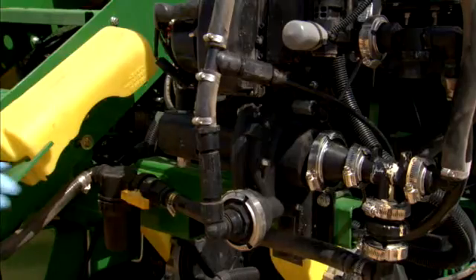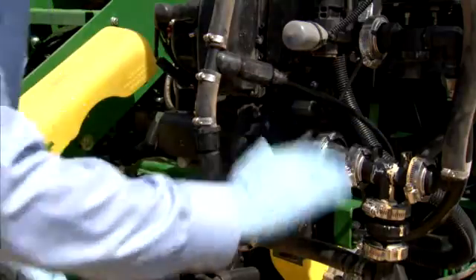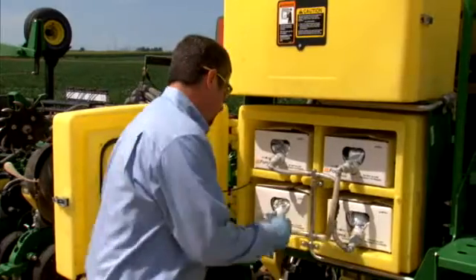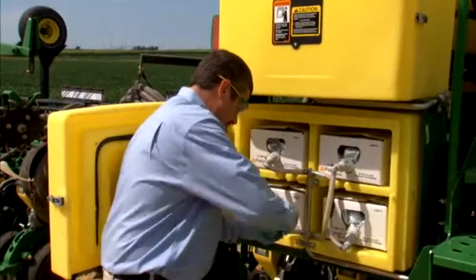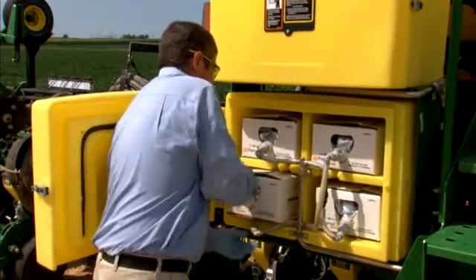Turn your system off and depressurize it. Open the bleed valve on the carrier pump and leave it open to relieve internal system pressure. Disconnect all Forced CS boxes from the cabinet. If you have product left over, be sure to store it according to the product label in order to prevent freezing. Wipe all connectors and spouts with a damp cloth to remove any product residue.